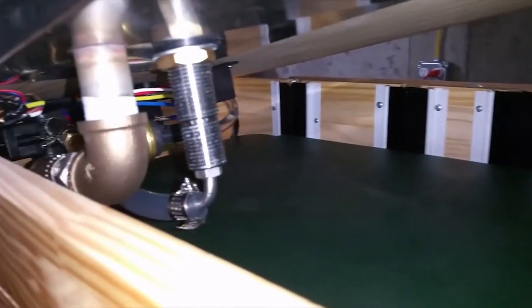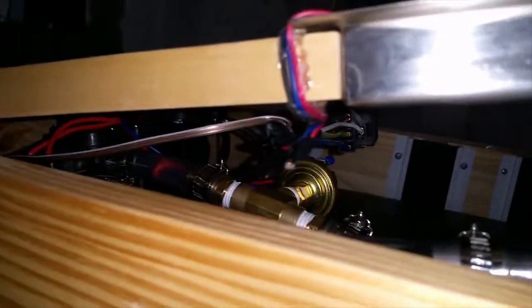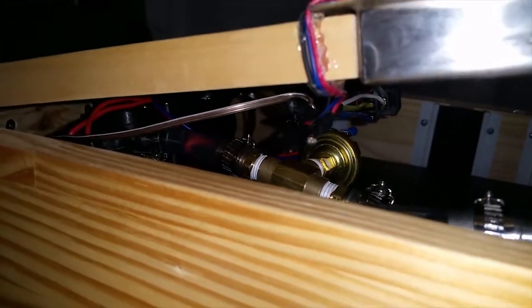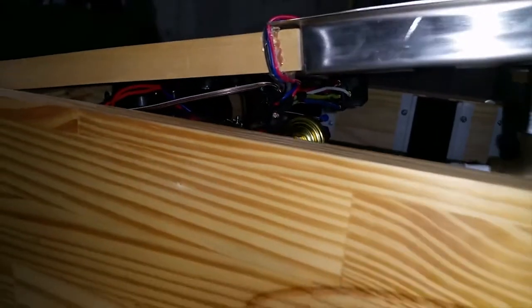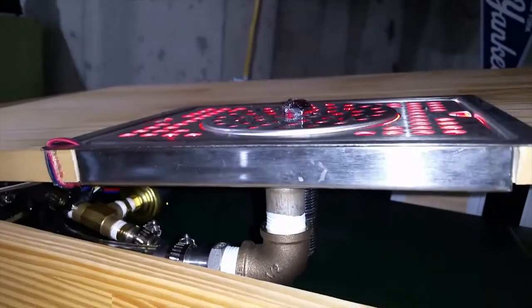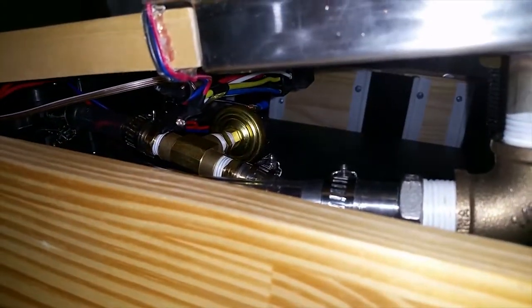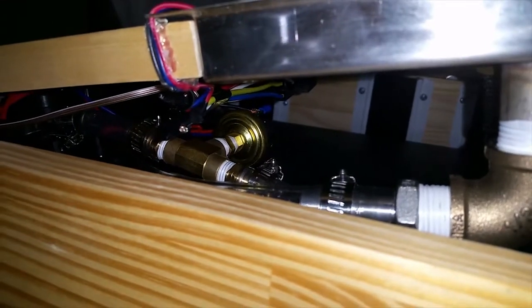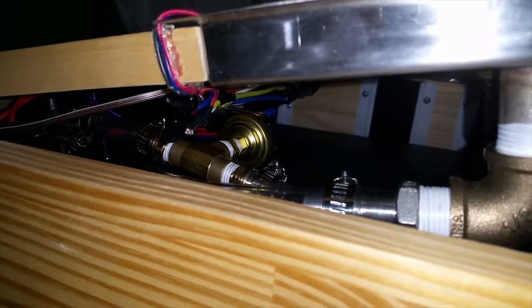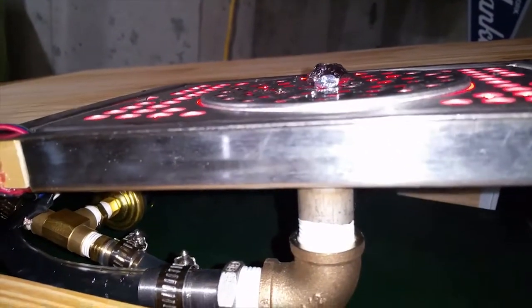The way this glass rinser is being run is using a diaphragm pump over here. The diaphragm pump is an on-demand type pump that pressurizes the line up to 35 psi — that's too high for this glass rinser. You need to get it down to 15 psi, so right there you see a pressure switch that shuts off the pump when it reaches 15 psi, so you don't blow out the seals on the glass rinser.